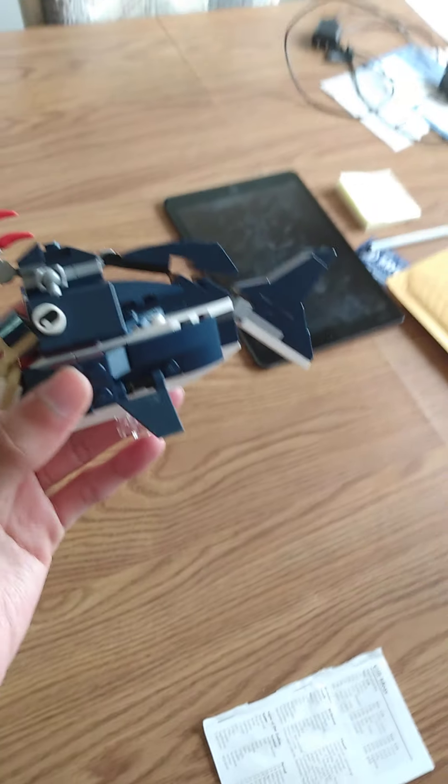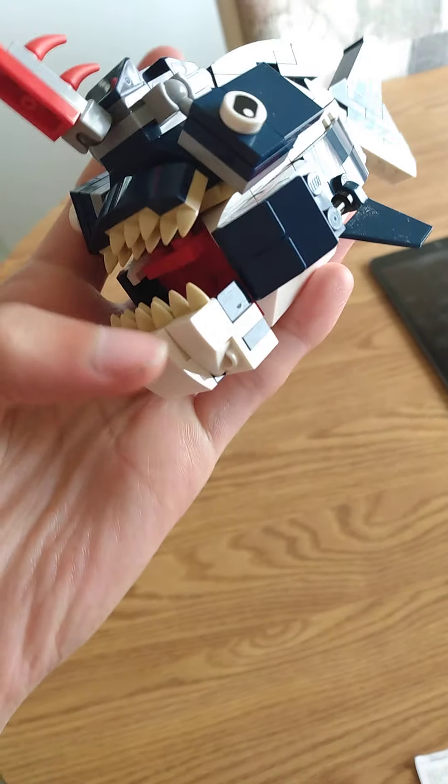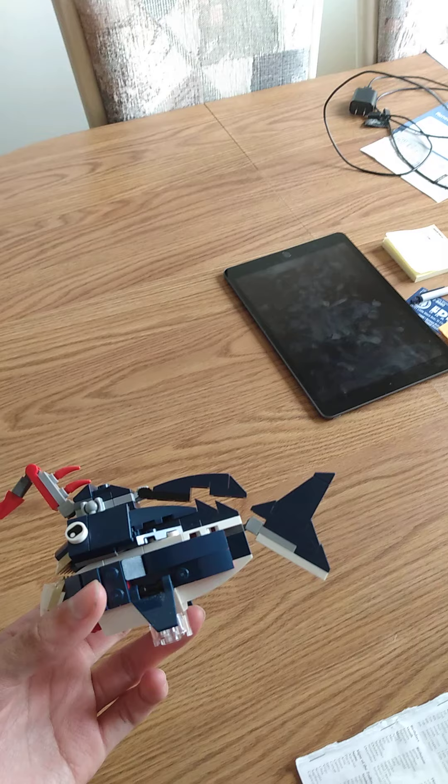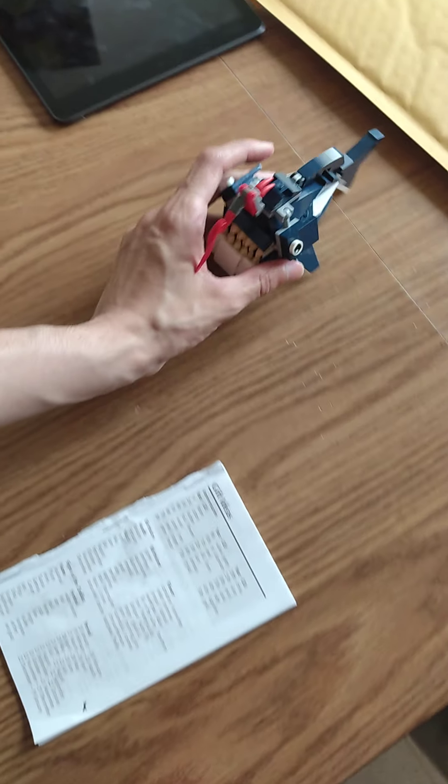I don't know if I'm going to show you this, but this is a Lego anglerfish.